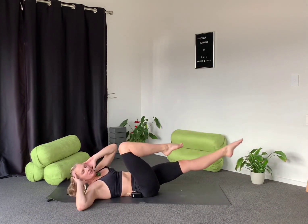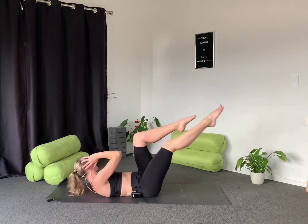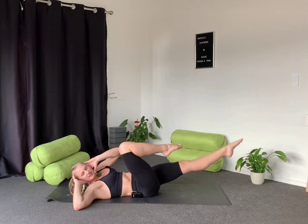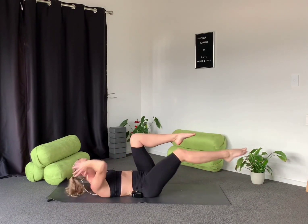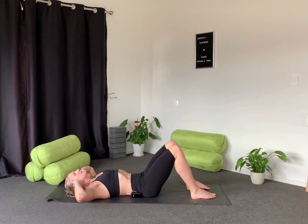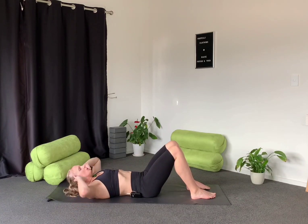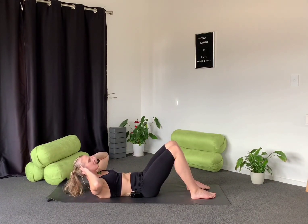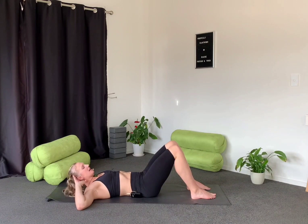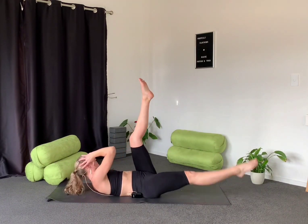Or do what we were doing in the first round — choose your level so that it challenges your core but doesn't hurt the back of the neck. Nice. Last round, let's go — exhale lift and inhale lower. Hopefully feeling it through the core now. Into our last round — exhale, inhale. Good, and then if you want a little bit more, opposite elbow to opposite knee, scissors.